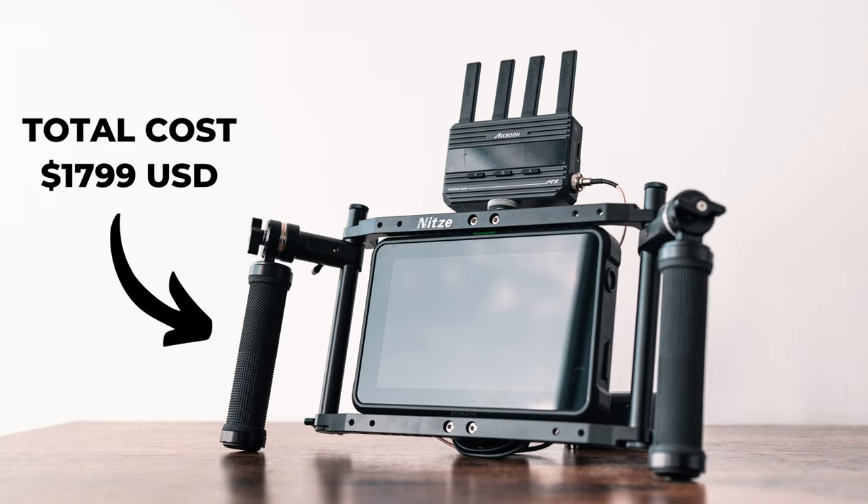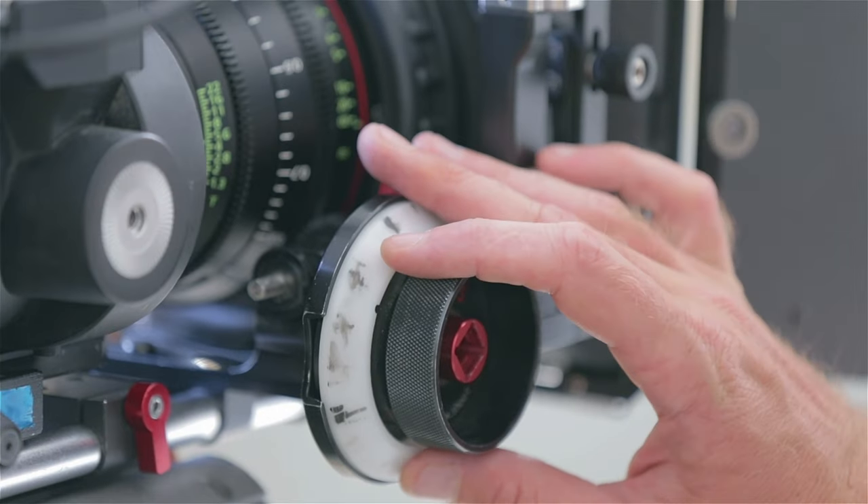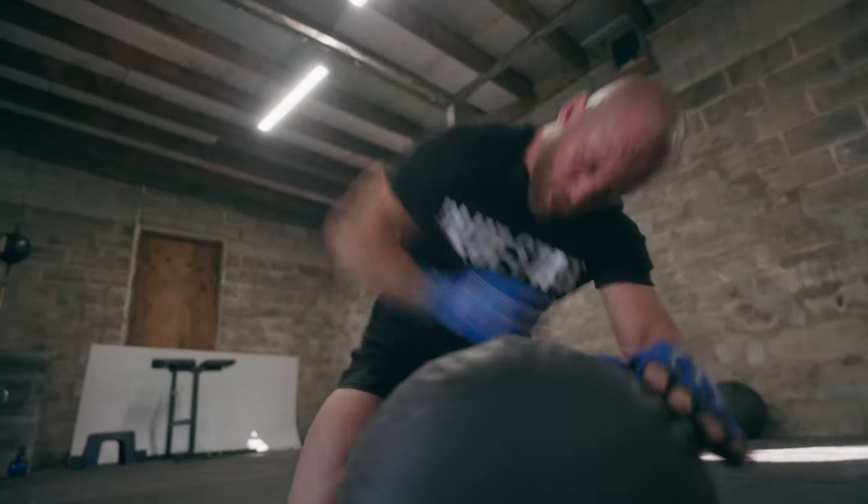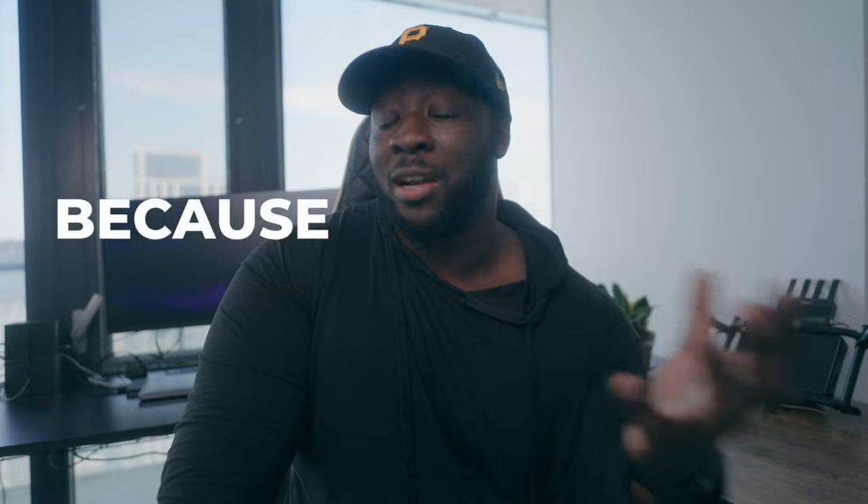Going into a wireless transmission system or a director's monitoring setup is not cheap — it can get pretty expensive. It doesn't increase image quality, but it does a couple of useful things. If you're getting into cinema cameras and cinema lenses, things will be more manual and you may want to hire a focus puller, who hooks up to a monitor to help pull focus. I don't use that all the time since I have autofocus lenses and work with a small crew, but the main reason I picked this up is honestly because it looks cool.